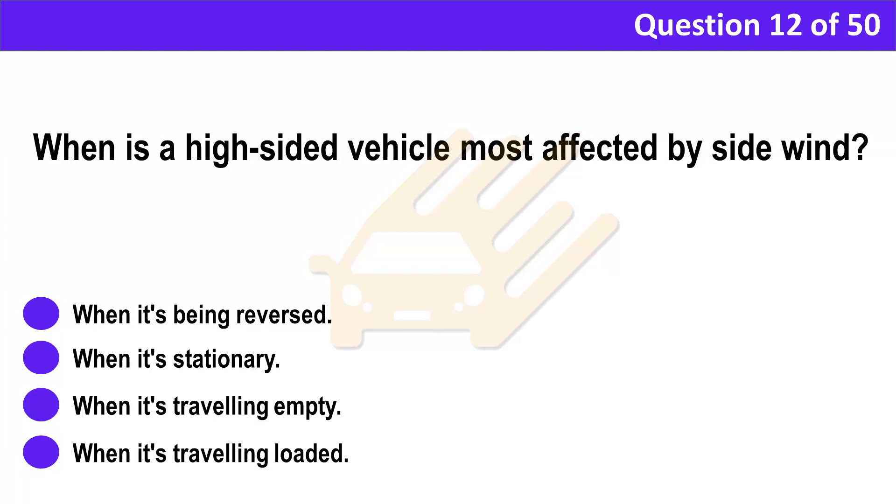Question 12. When is a high-sided vehicle most affected by side wind? A. When it's being reversed. B. When it's stationary. C. When it's travelling empty. D. When it's travelling loaded.